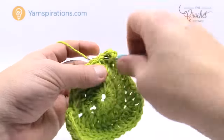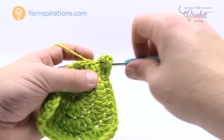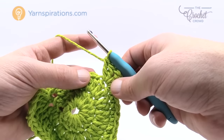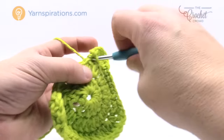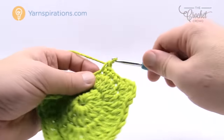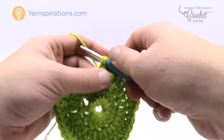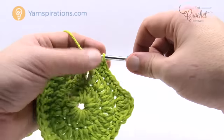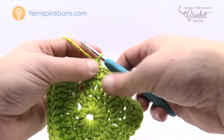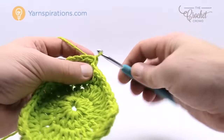Let's keep following the pattern. It says one single crochet in each of the next five — 1, 2, 3, 4, and 5 — then one half double crochet in the next two, and one double crochet in the last one. That's the very last stitch, and then it says join with a slip stitch to the top of the first chain to bring it to a conclusion.